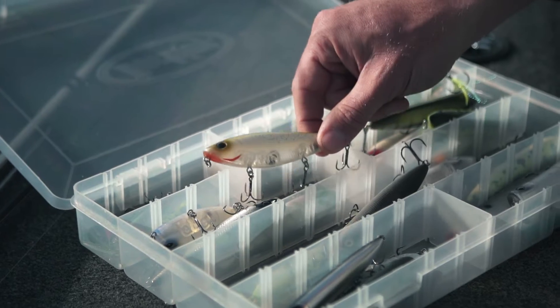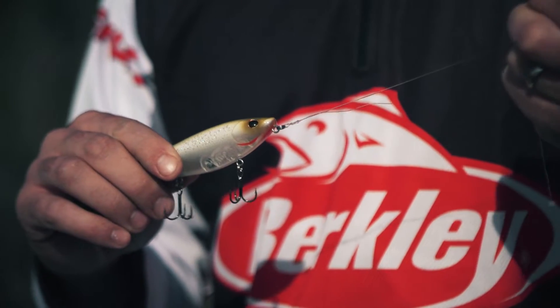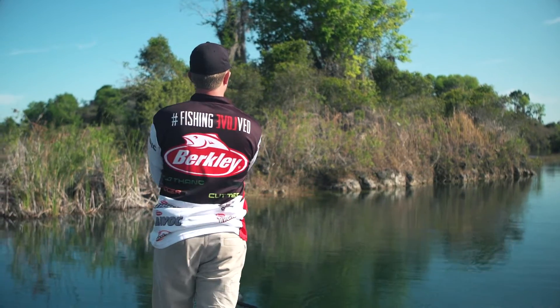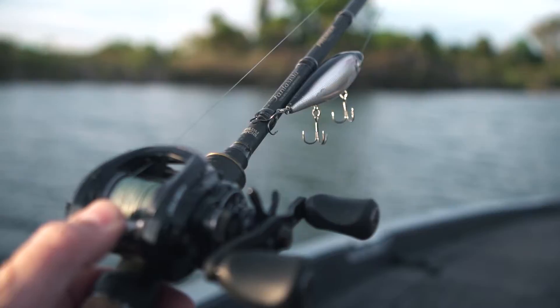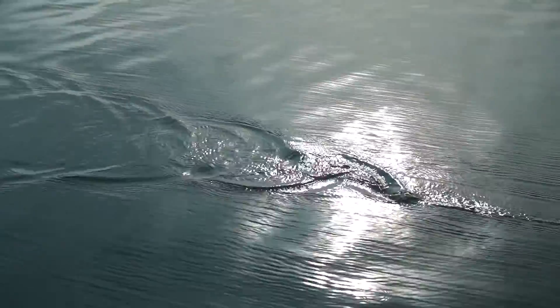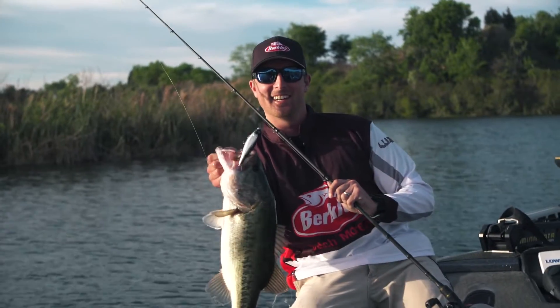The Berkley Hijacker is not your typical topwater. Its deeper profile perfectly mimics key forage species. Rear-weighted for long, accurate casts and crafted by Berkley to be one of the easiest baits on the planet to walk. That makes the Hijacker an awesome bait for targeting aggressive schooling packs.